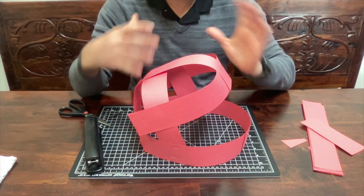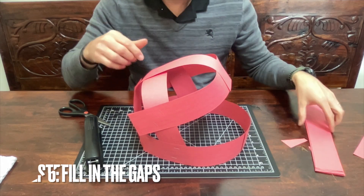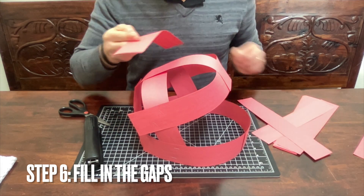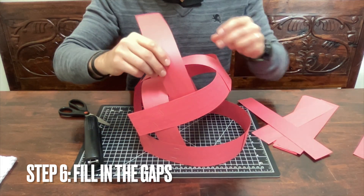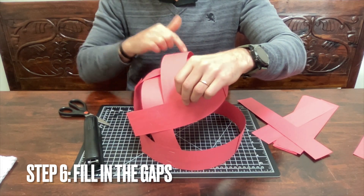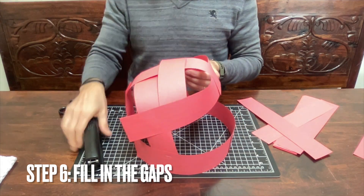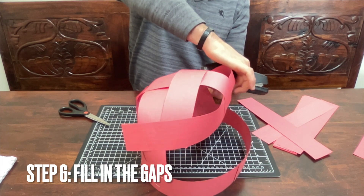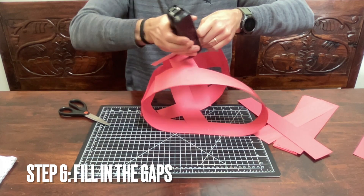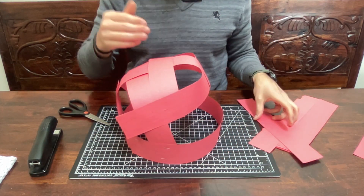Now your helmet has a frame. From here all you have to do is start filling in the gaps. Take a single strip and weave it by going across, inside, over, and inside - almost like weaving. Fill in the gaps, placing strips across the openings and continuing until the frame is covered.